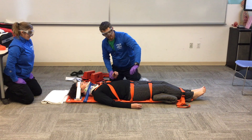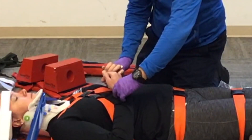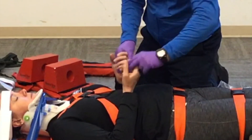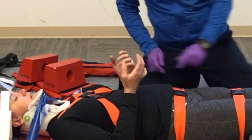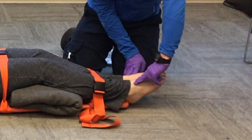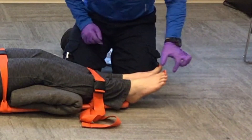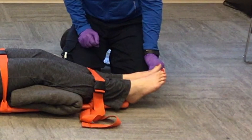Now I'm going to recheck my CMS. I'll check those pulses together to compare them — I have equal bilateral pulses. Can you squeeze my hands? I have equal grip strength. Can you tell me which finger I'm touching, and how about now? I'll check the feet: pedal pulses — I'll compare them — equal bilateral pedal pulses. Can you push down against my hands? I have equal strength. And can you tell me which toe I'm touching, and which toe now?